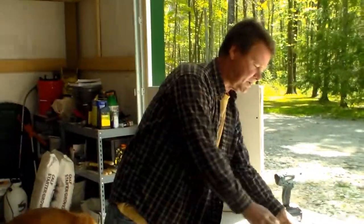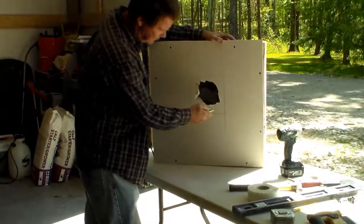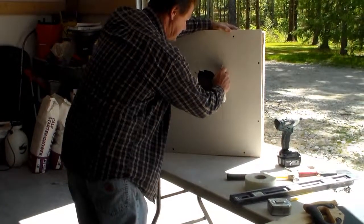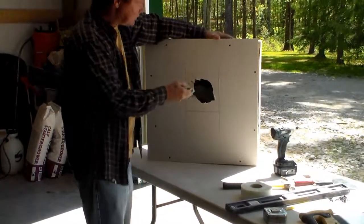You can see we've got a nice square. Now what I like to do is take my utility knife and score it first, and then cut it with my keyhole saw. Some people just cut it with the keyhole saw and won't do this step, but I think if you do this step you get a cleaner cut.